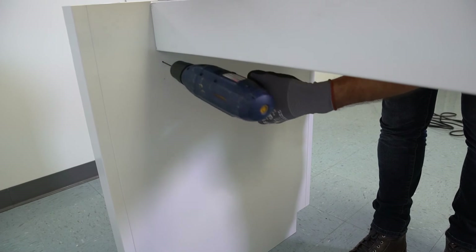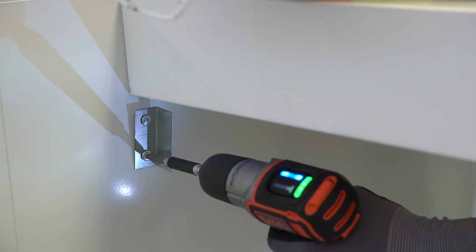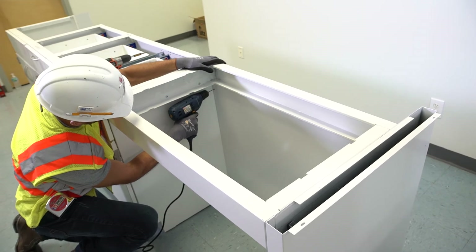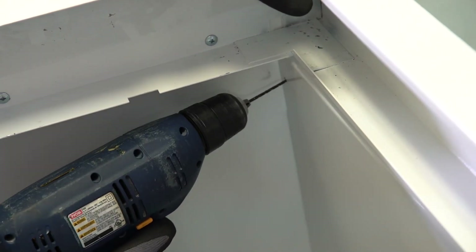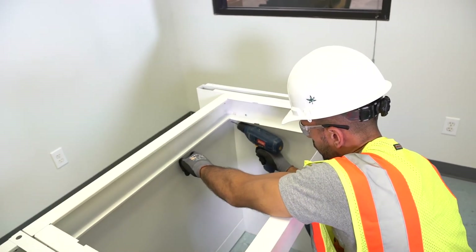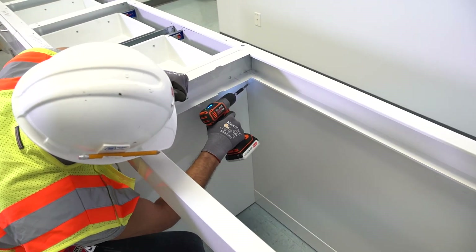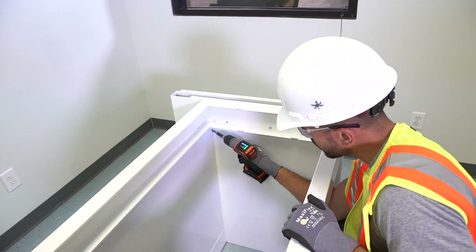After marking the location, pilot holes should be drilled and the brackets should be attached to the adjacent cabinets and pedestals using half-inch self-tapping screws. Pre-fit the knee space panel, mark the locations of the bracket attachment points, and drill the corresponding pilot holes. Finally, using the provided hardware, attach the knee space panel to the brackets.